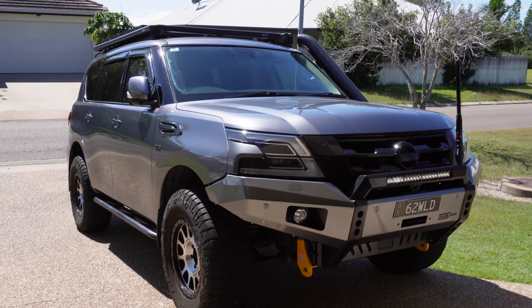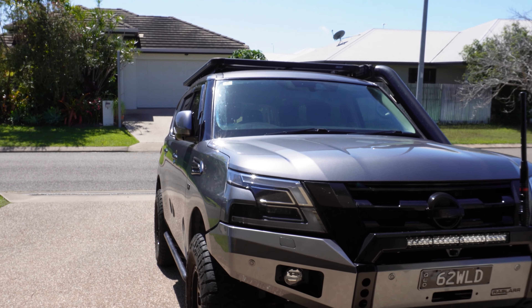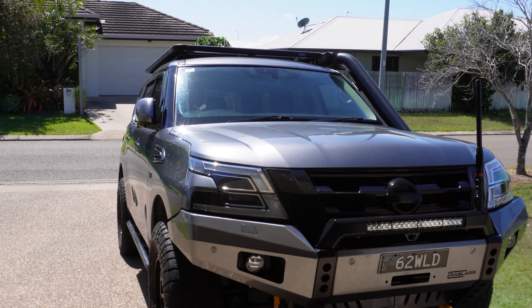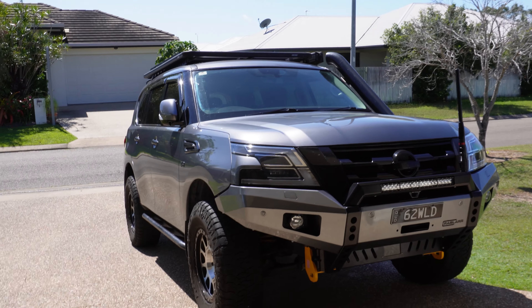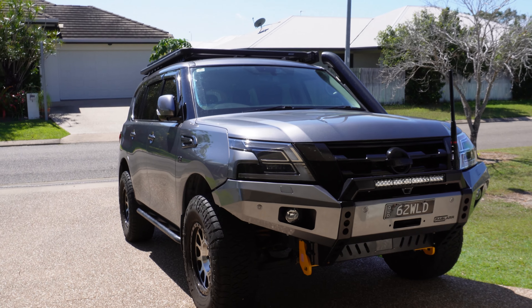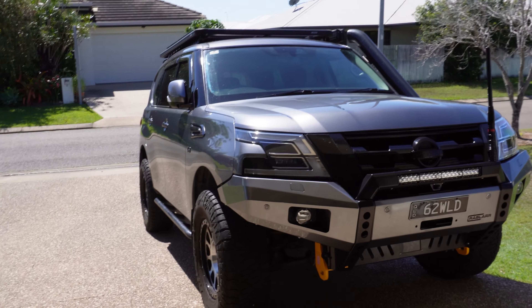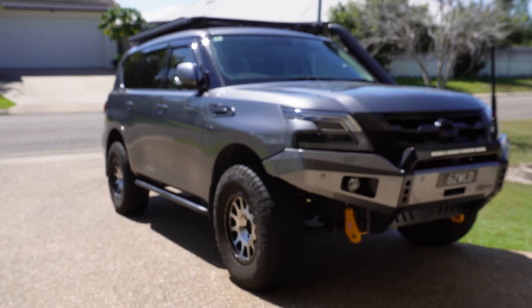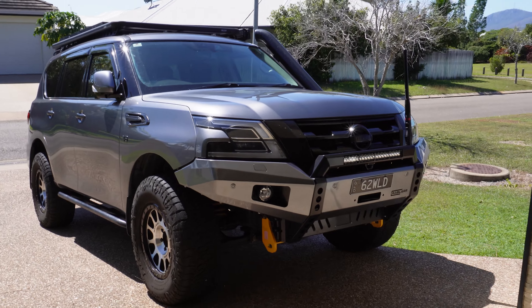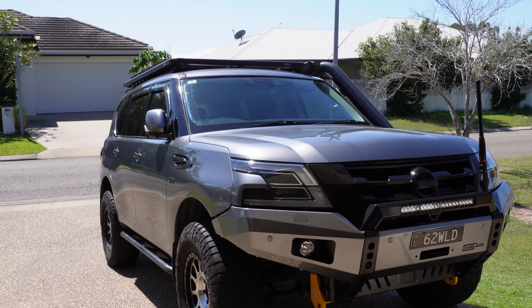So I'm not quite sure where Nissan got the 2.8 tonnes figure from. I think when manufacturers do their weights it's not with a full tank of fuel - it's just with a driver and that's it. So there you go - three tons. I thought, geez, if that was three tons I really must be close to the 3.5 ton weight limit of the car.